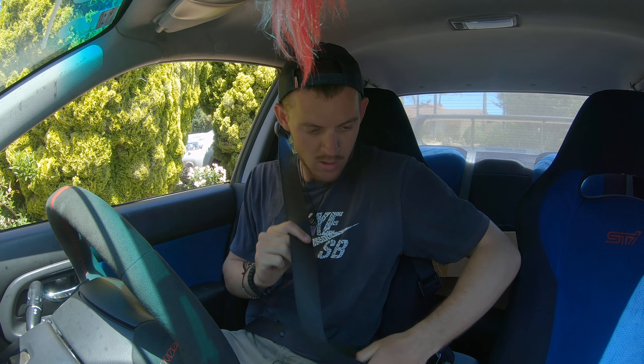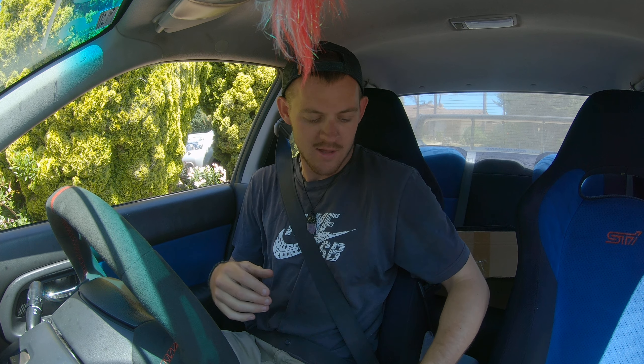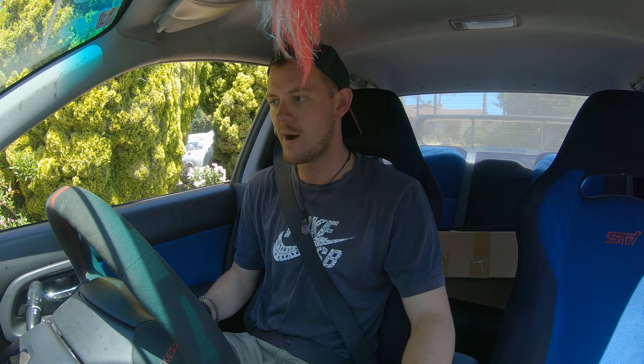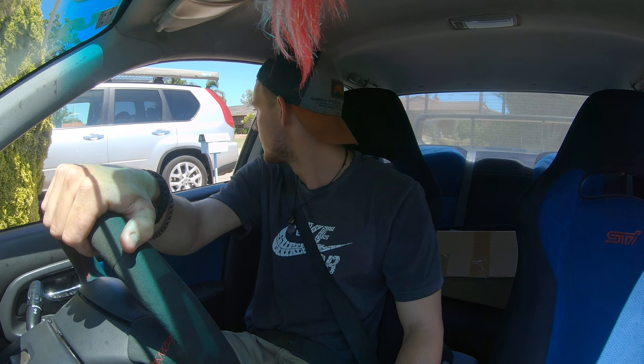Alrighty, let's do this. First time sitting in — well, driving — with these seats. I put in the Larry 2 bug-eye seats, they're more aggressive, they feel so much nicer. Alright. The brakes are good, the steering is good, the clutch is good.